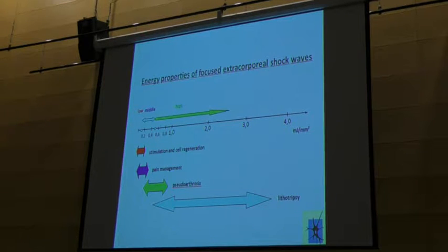Just to have a look at the energy levels. We know from Europe that the energy is between 0.4 and 4.0. Pain management is a bit lower. And we need and use stimulation and cell regeneration — we don't apply more than 0.2 millijoules per square millimeter energy flux density.